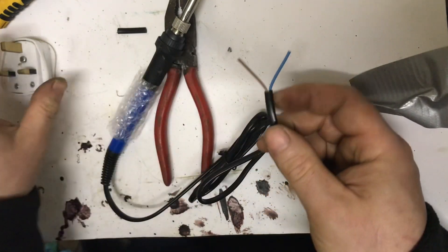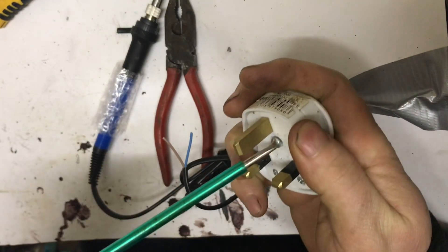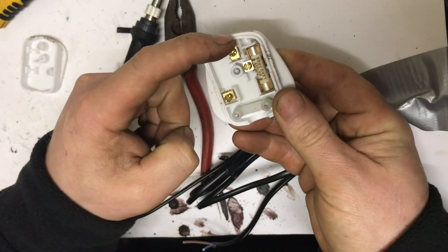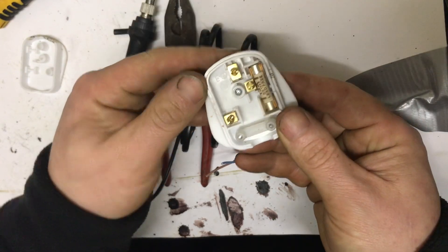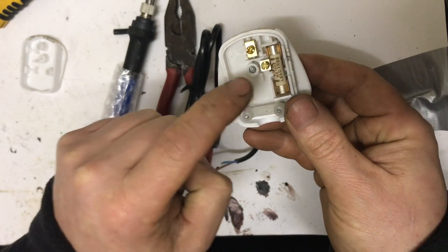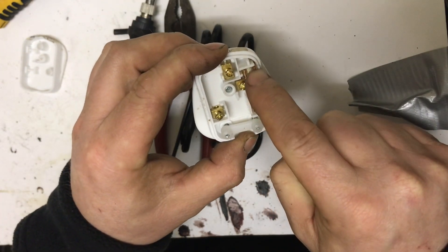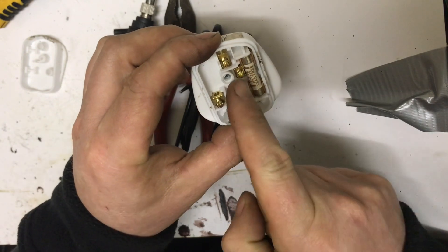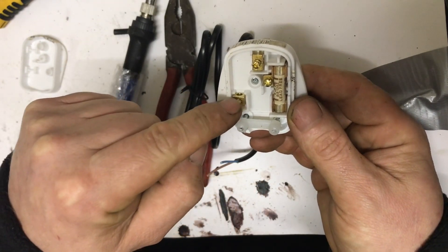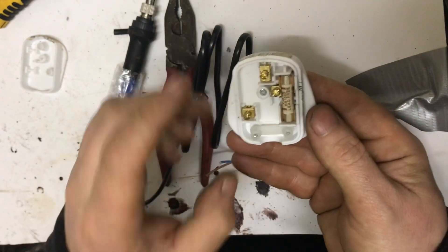So next, grab the screwdriver and open up the plug. Inside, the top is going to be earth — unfortunately this soldering iron doesn't have an earth, so earth is obsolete here. The one on the side is neutral, so that's the blue wire. The one with the fuse is your live. Current comes in through the live pin, travels through the fuse, down to the brown wire, through the circuit to the soldering iron, and comes back up through the blue wire to the neutral terminal — it's a full loop.